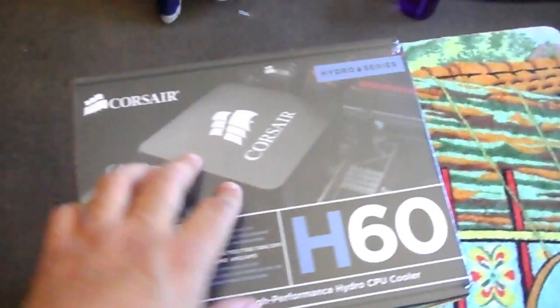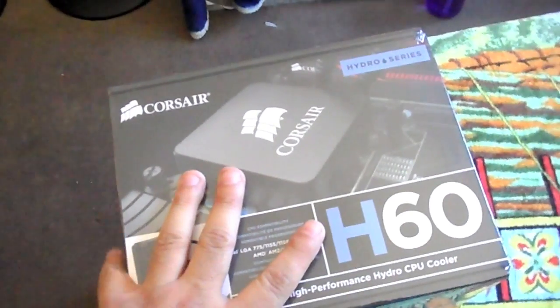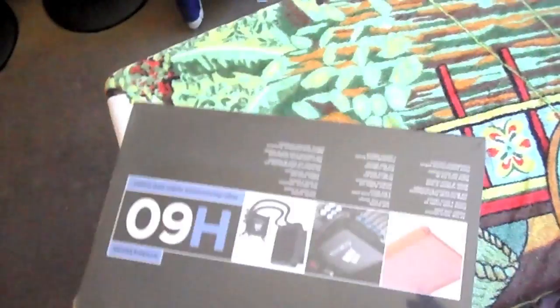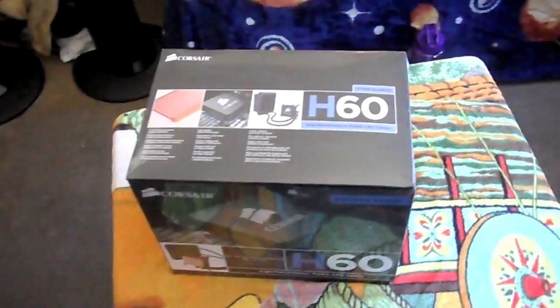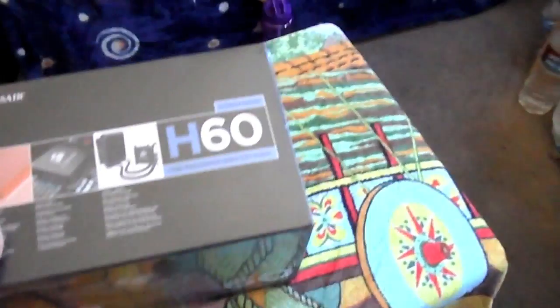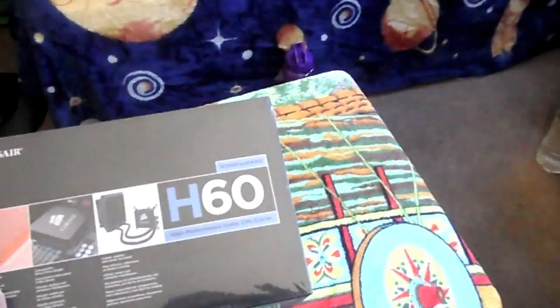But this video is about this bad boy right here that I'm gonna be installing. I didn't have water cooling before because I was gonna keep it on top of the box, but my wife was bitching and complaining about it. So to shut her up I bought this case, and I'm gonna do a video of me installing the Corsair H60 Hydro Series.